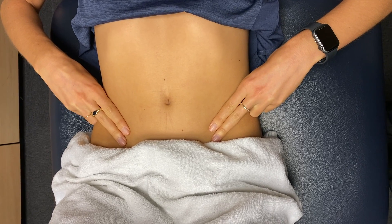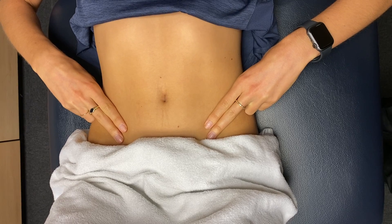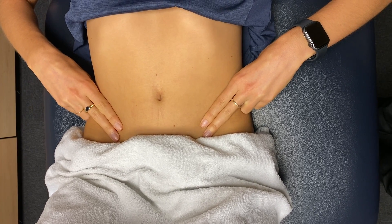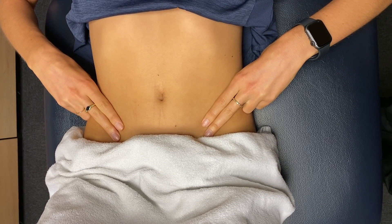We're going to come into our pelvic floor contractions here, which your physiotherapist should have already worked through. We're going to start off with a fast pelvic floor activation followed by an immediate relaxation.